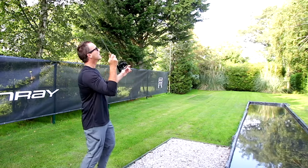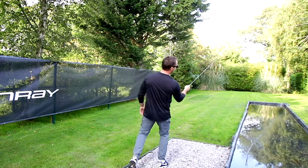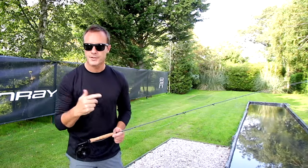I can make long roll casts with this line. Roll casts are easy. This is the line for ultimate presentation with rods that are over nine feet long.